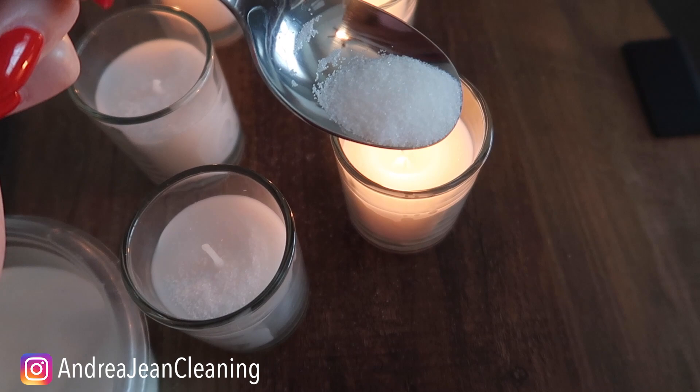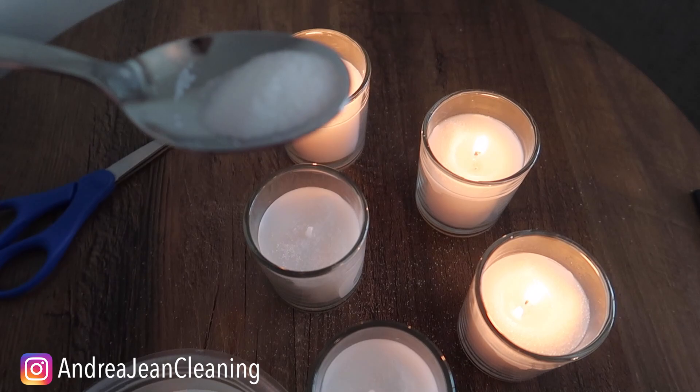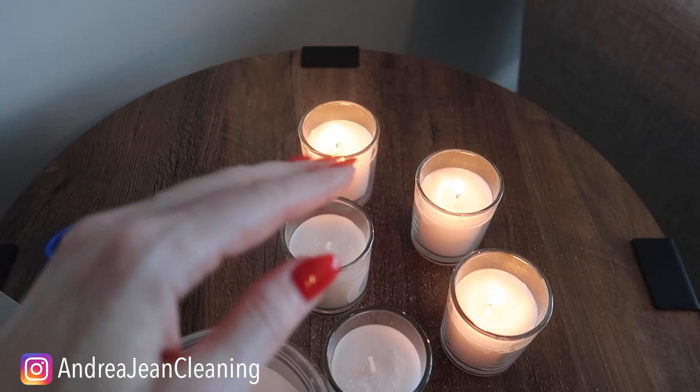You can see right here — obviously the more salt that you put in there, the longer your candle will burn. And why does this work so well? For those of you that said it slows the rate at which the wax melts, you are absolutely right. Buy yourself an extra cup of coffee today!